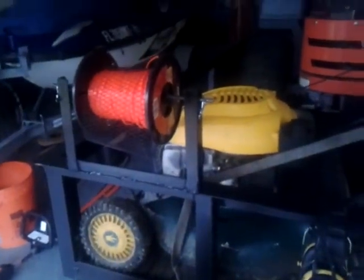Welded it to the trailer. Now I've got my string line on my trailer, easy to get to. I used to have it in a little toolbox and have to fumble through for it, so now that's taken care of.